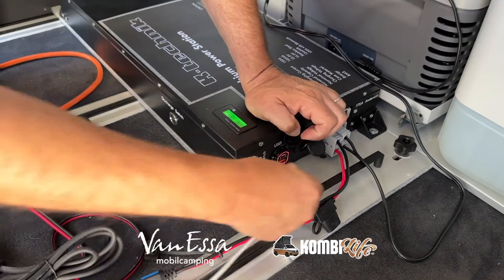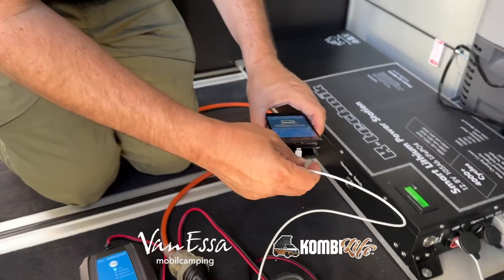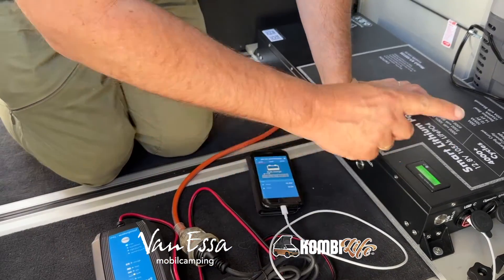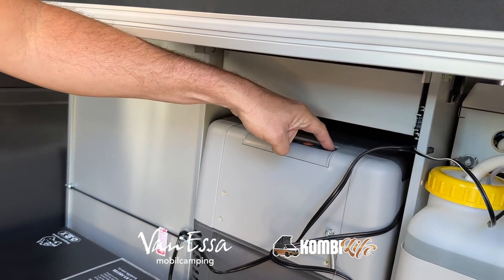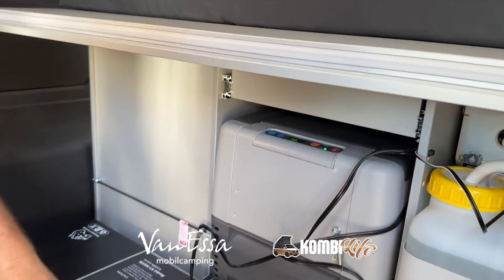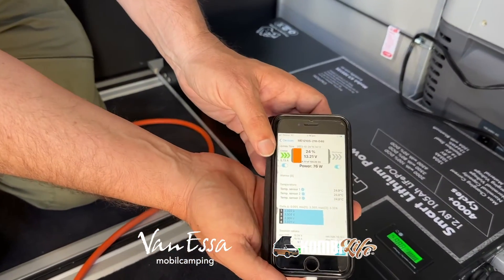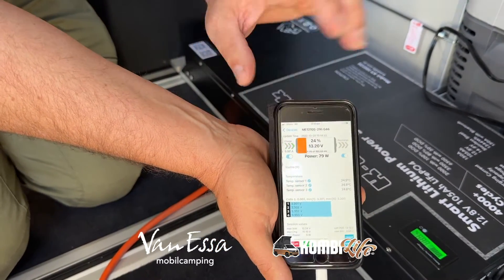We've got USB-C and USB — I'm going to put my USB-C in here and charge up the customer's phone. So that's now in charge mode. And now we can turn the fridge system on. So that's now coming on — fridge is coming on. We should see in the BMS now a net value. This was at 10 amps and will now diminish down to about 6 amps. Once the compressor's fired up it should settle to about 6 amps net.